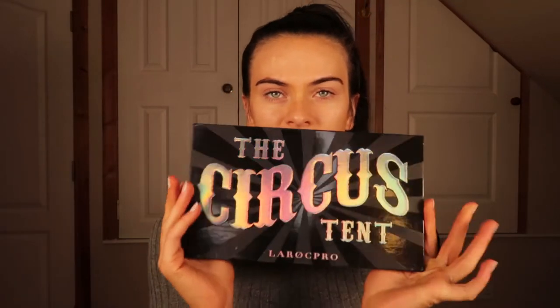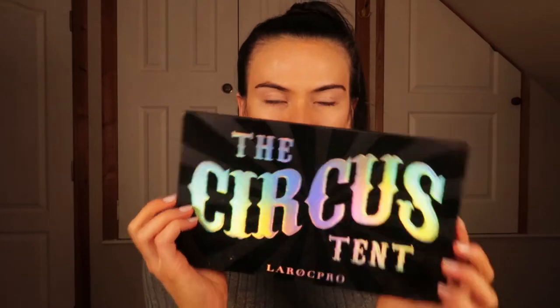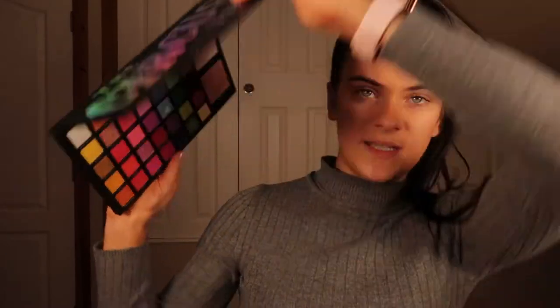I'm going to use the Circus Tent palette today. I've already reviewed this on my YouTube channel but I only used a few colours in it, so I'm going to use lots of colours today and I'm very excited about it.